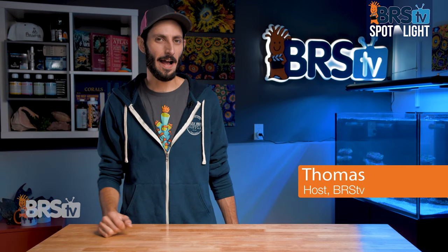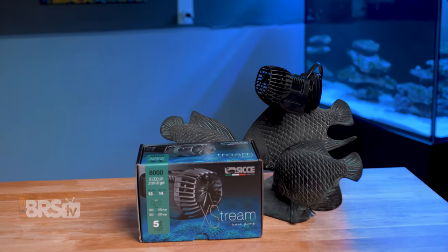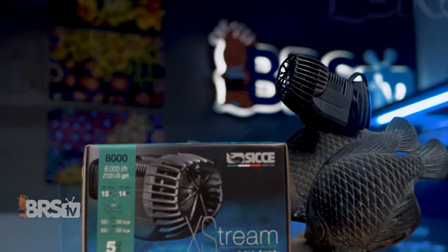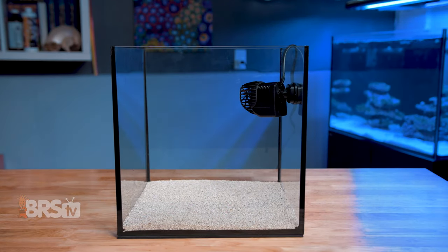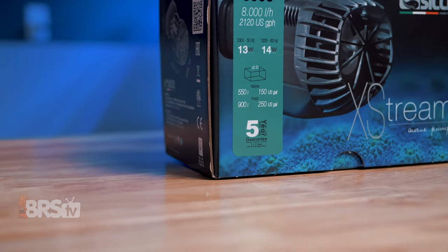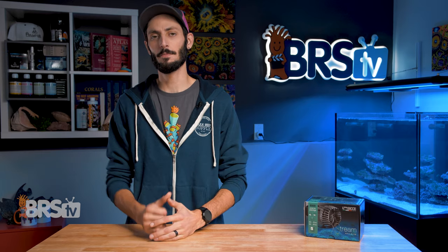Hey, it's Thomas here. And today we're going to have a look at the CJ Extreme Wave Pumps. If you're looking for a simple and affordable way to get great flow in your tank with a compact propeller style pump that can be aimed to where your corals need it most, from a solid company that backs up this powerful little pump with a five year warranty, then check out CJ's Extreme Wave Pumps.